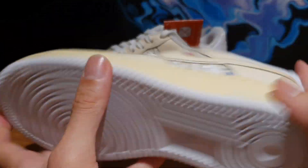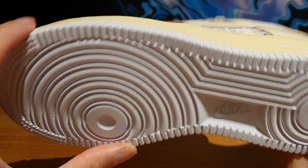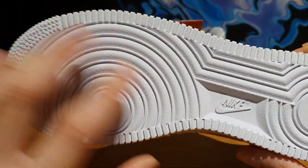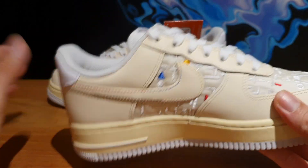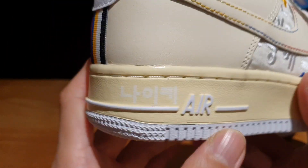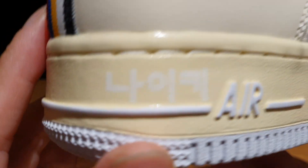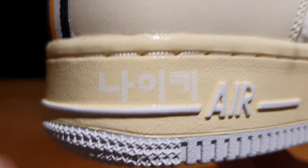You see the Air text in white, and then the outsole is a clean white Air Force One outsole with the circular traction pad on the forefoot area. It's a very cool pair. And here on the other side, I did want to point out that they added this extra detail where they used Korean characters to spell out Nike in white, printed on the right shoe only. I'm not sure why they did it on only the right shoe, but it's pretty interesting that they did that.